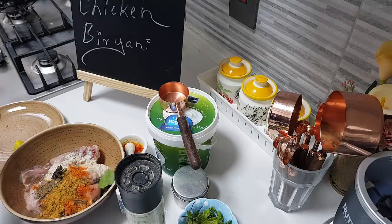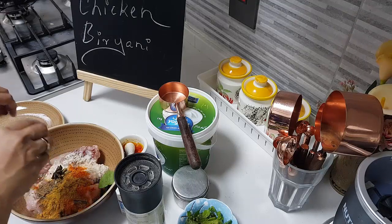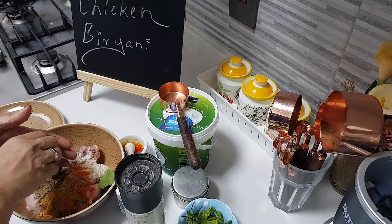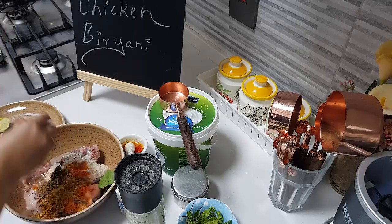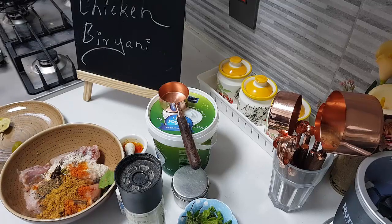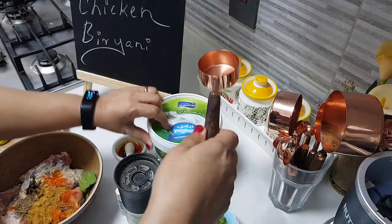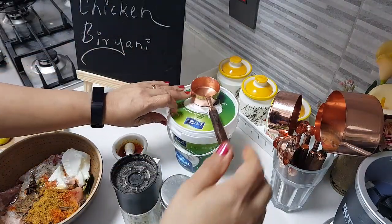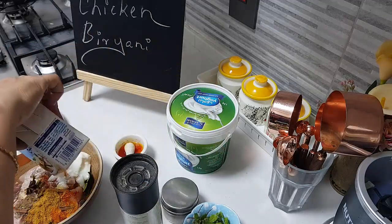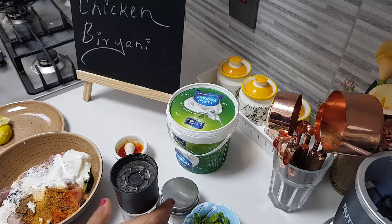Now I have one lime here which I'm going to squeeze in, because this biryani doesn't have any other source of sourness other than the curd. I'll be adding curd, but these days the curds don't get very sour. So I'm adding one medium-sized lime, a quarter cup of thick curd, a quarter cup of fresh cooking cream, and one tablespoon of ginger garlic paste.